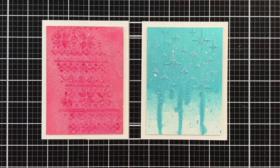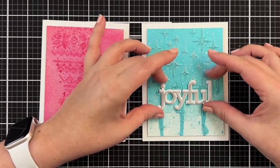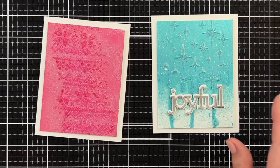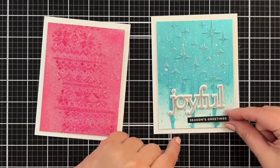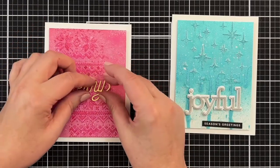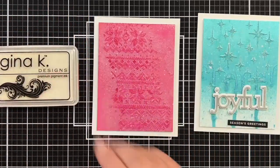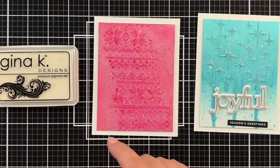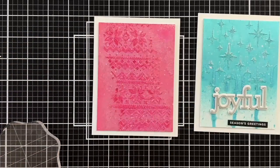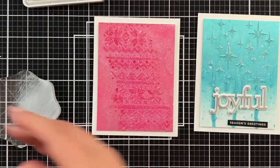I do have another idea and I don't know if this will work. First things first, I'm going to put my Joyful probably lower on the card, maybe even all the way down to really allow that to shine up there. I have my little season's greetings that I'll probably pop right there. I did have an idea — what I'm thinking about doing is bringing out the pattern a little bit, and I might use a little bit of pigment ink. Let's see what this looks like.